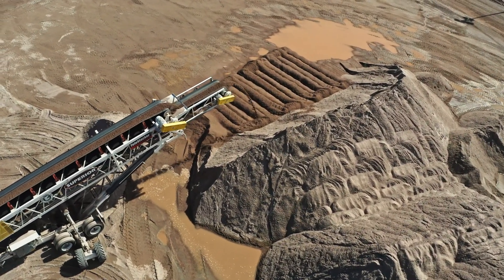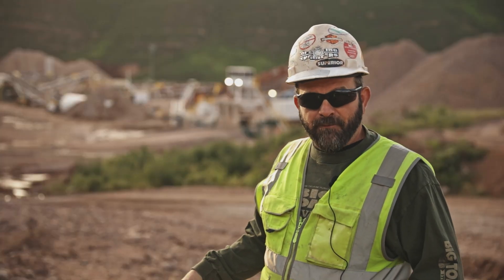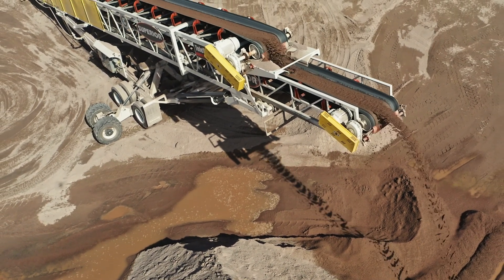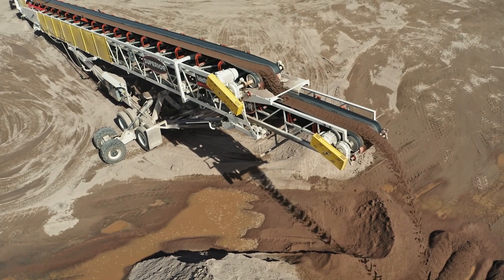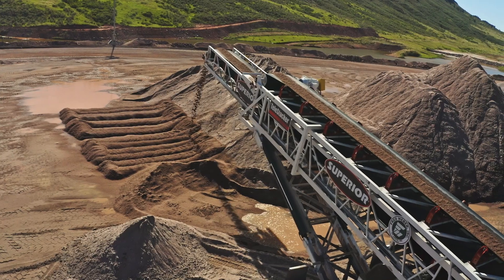The Superior Telestacker has just a set of wheels that will hydraulically come down. It picks the drive axles up off the ground, or your tow axles off the ground, and everything is hydraulic on it. It extends out and actually walks and creates that pile as you're running throughout the day. You can literally set that thing and forget it, and your piles are built and created at the end of your shift.